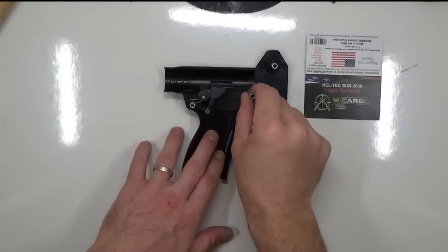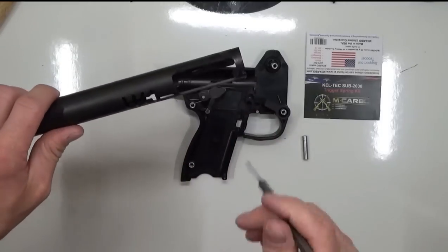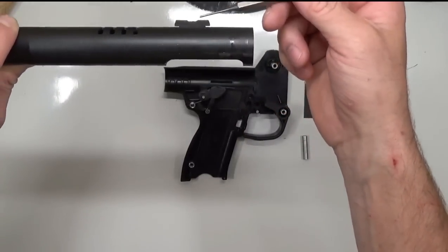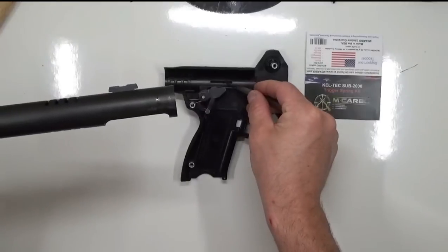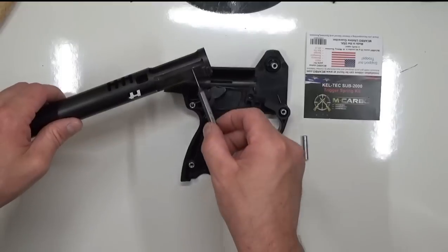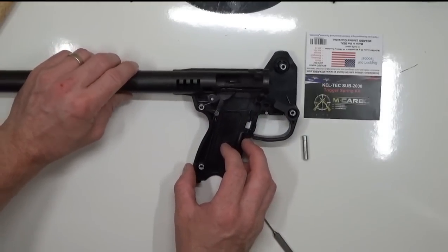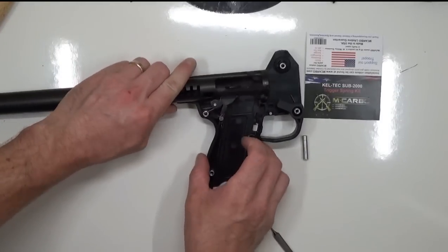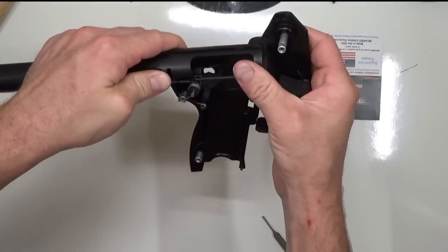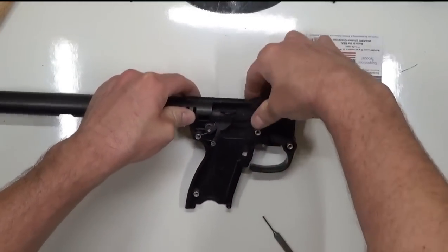Before we move on to the next step, go ahead and remove this pin right here — it's going to make life a little easier. We're going to install the receiver into the trigger assembly. Take notice that there are tabs at the top of the receiver and tabs on the back side of the receiver that lock into the trigger assembly — that's what keeps it in place. We're going to snake this portion around the hammer, get them lined up, and lock right into place. You should hear them clip right in, and they'll fit snugly. Then go ahead and put that pin right back in to hold it all in place.